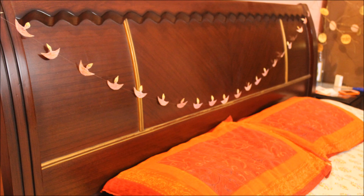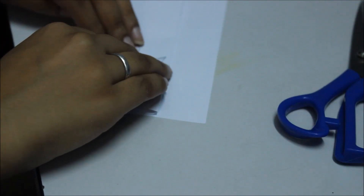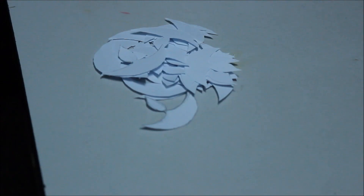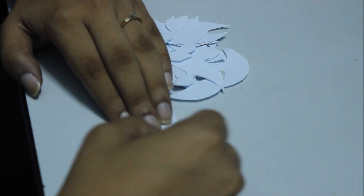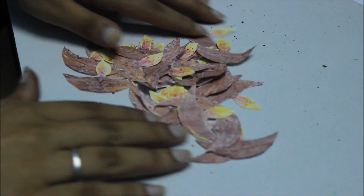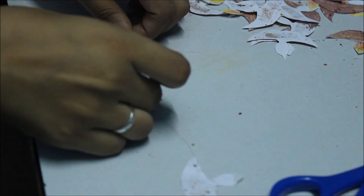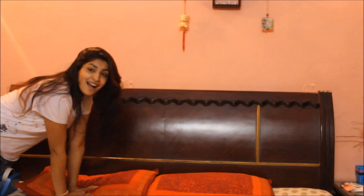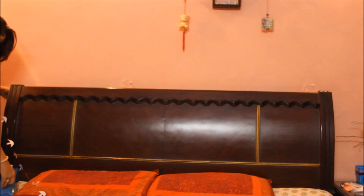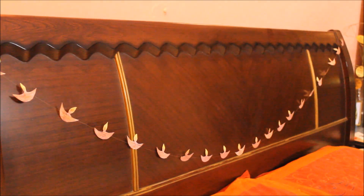Next we're making diya bed hangings — these look really pretty and will bring your Diwali mode on. Take an A4 sheet, trace out a diya shape, and cut it out. Using the fan method, fold paper into a fan and cut out multiple diyas at once. Color your diyas — I'm using my watercolor kit. Then take fishnet thread and tape your diyas down onto it at equal spacing. Leave some extra thread on each side, then hang one end on each side of your bed. Adjust so all the diyas face the right way — and there it is, pretty!